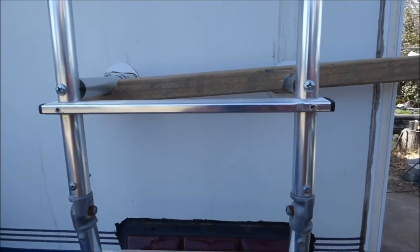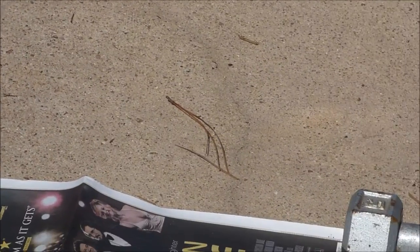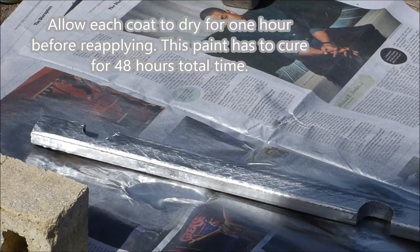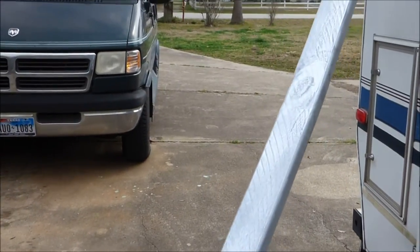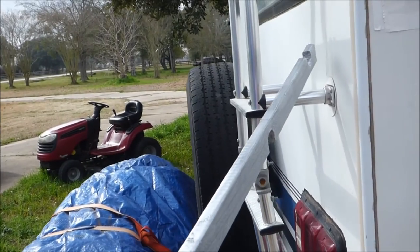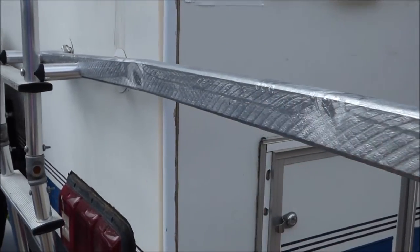I'm going to spray paint this. In case you're wondering, this is really what dumbbells are for - to hold down paper and stuff. Let this dry, I'll give it another coat, let that dry, then I'll flip it over and do two coats on the other side. It has cured for two days now. We're going to take it over to my ladder and do a fit before I show you my next step. There we go, that's how it connects.